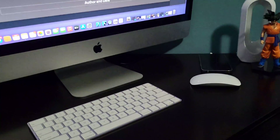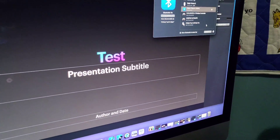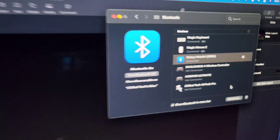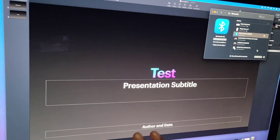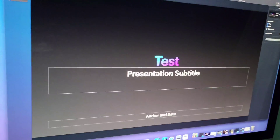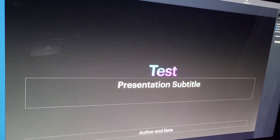Now that we're connected, you can see right here that the watch is connected. I have Keynote loaded up here and we're going to use this to control the PowerPoint.